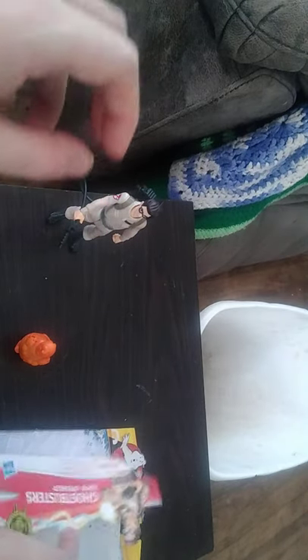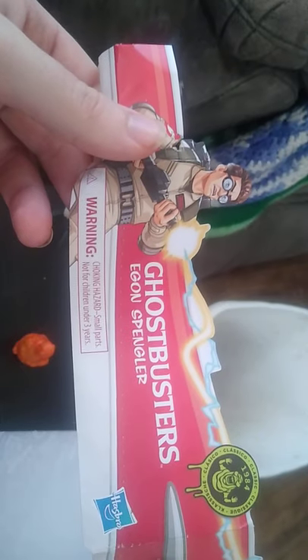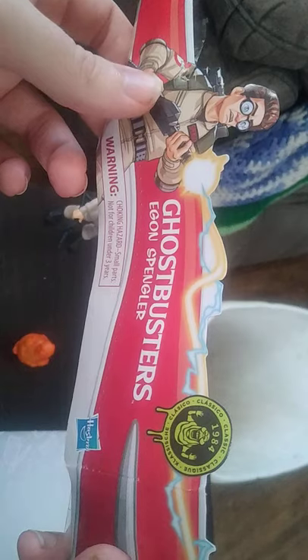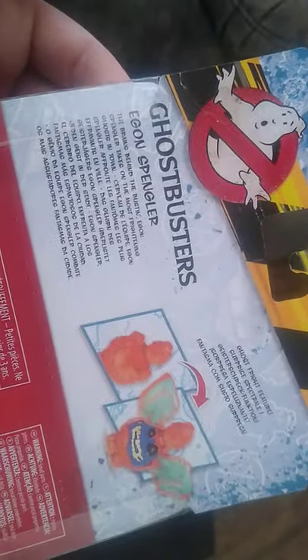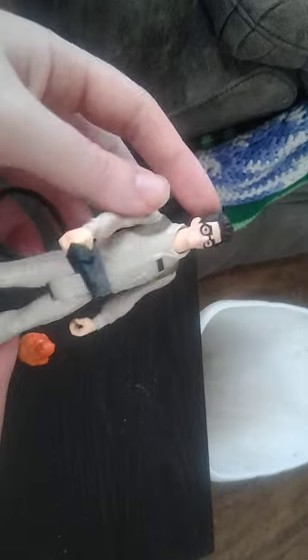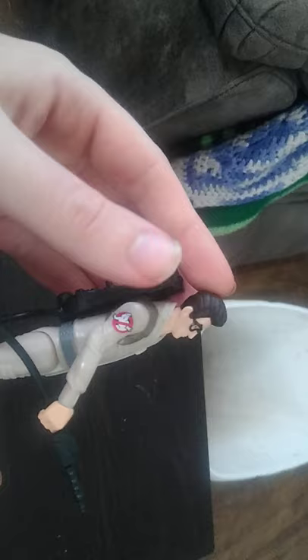My first figure from this line is Egon — Egon himself. Before we look at Egon, we're going to look at the package. There's some nice artwork of Egon, and this is their 1984 line. The other side is blank, and there's the Ghostbusters insignia, a product shot of the ghost, and a bio if you want to read it.